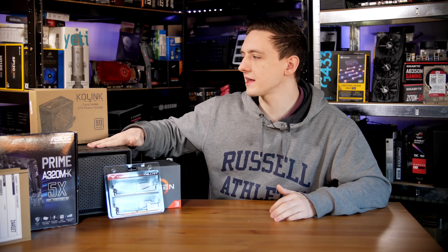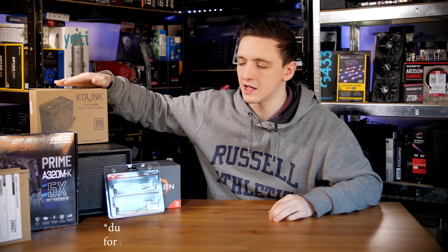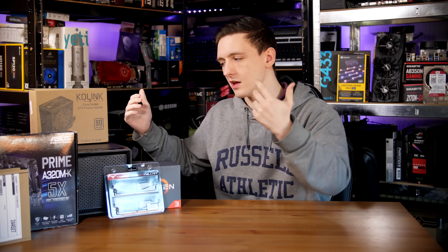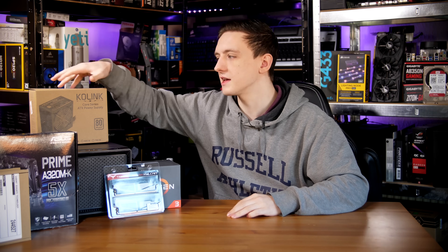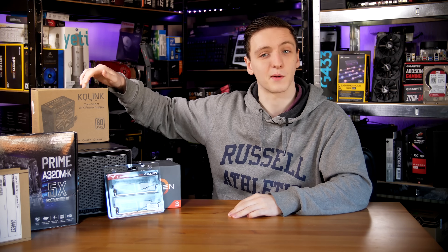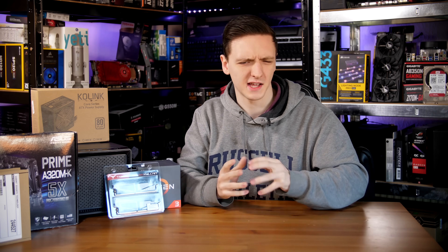When it comes to the case, we have a Coalink case, and for the power supply we have a 300 watt Coalink power supply. These are both fairly decent and definitely on the budget side of things, but they'll certainly do their job well. The Coalink power supply, despite its very cheap-looking box, is still actually a pretty decent unit, and at 300 watts you're really nowhere near that limit at all — so it's a budget but still decent option.